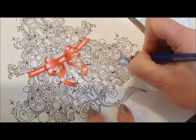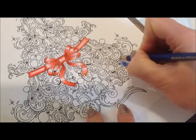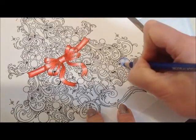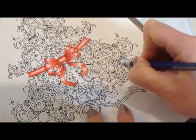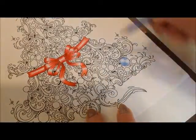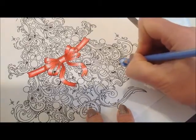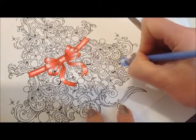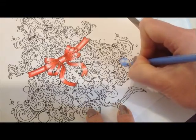I don't usually color standing up, but I am now so that I can film it. Going even darker here — the fading into the white area isn't going smoothly, so I'll just go over it again.